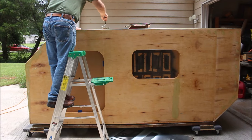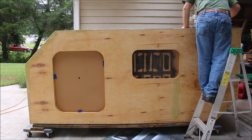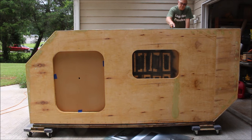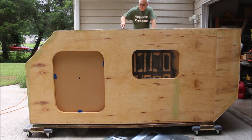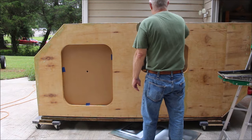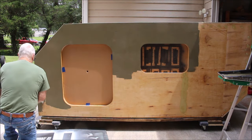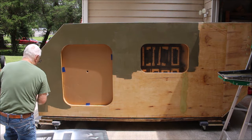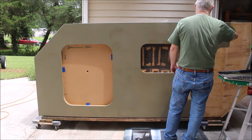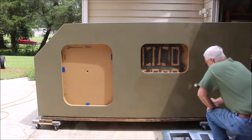Here I've started putting on the olive drab green paint, so basically you're watching paint dry here. This is the first of three heavy coats that I put on this thing. I still have a little bit of paint left, but I'm going to save it for doing any touch-ups, because I'm sure I might get some scuffed-up places when I'm putting it up on the trailer.